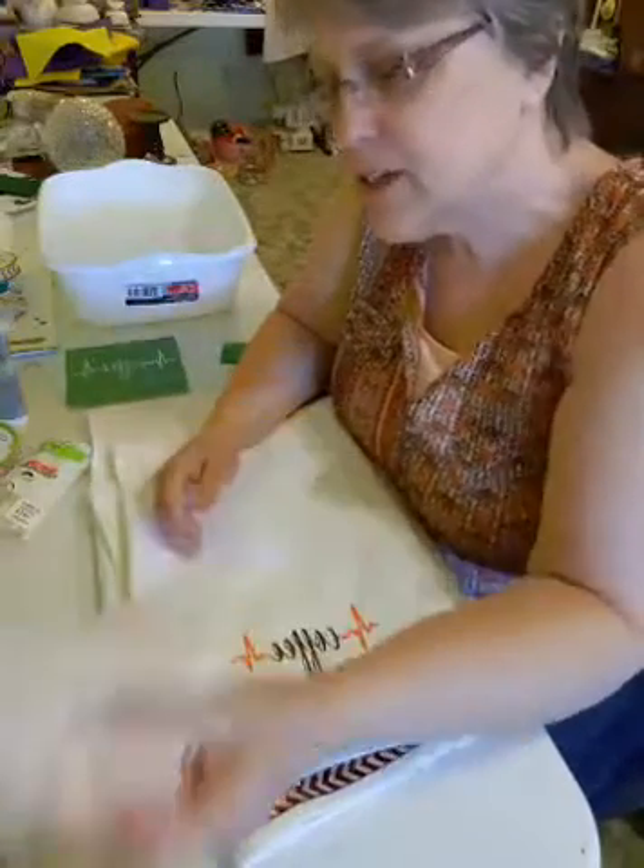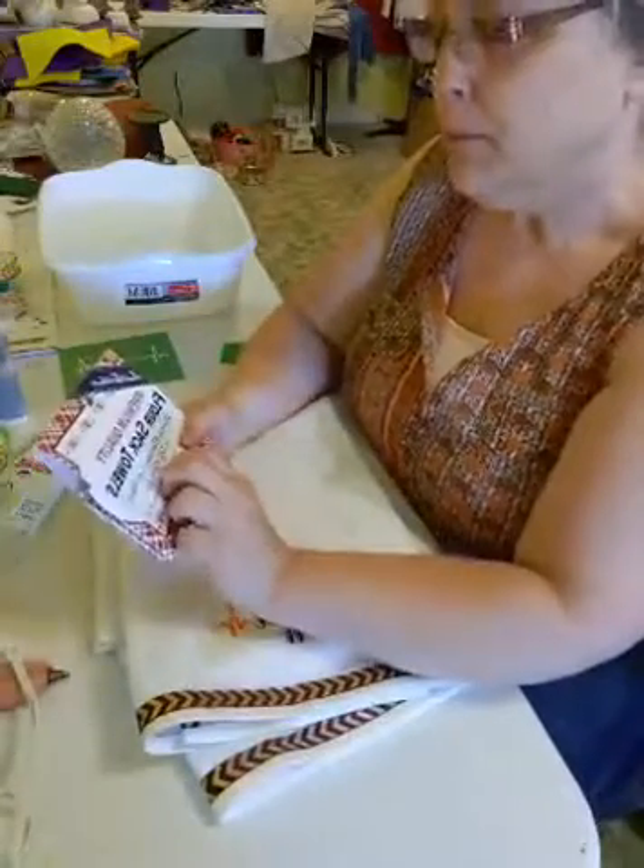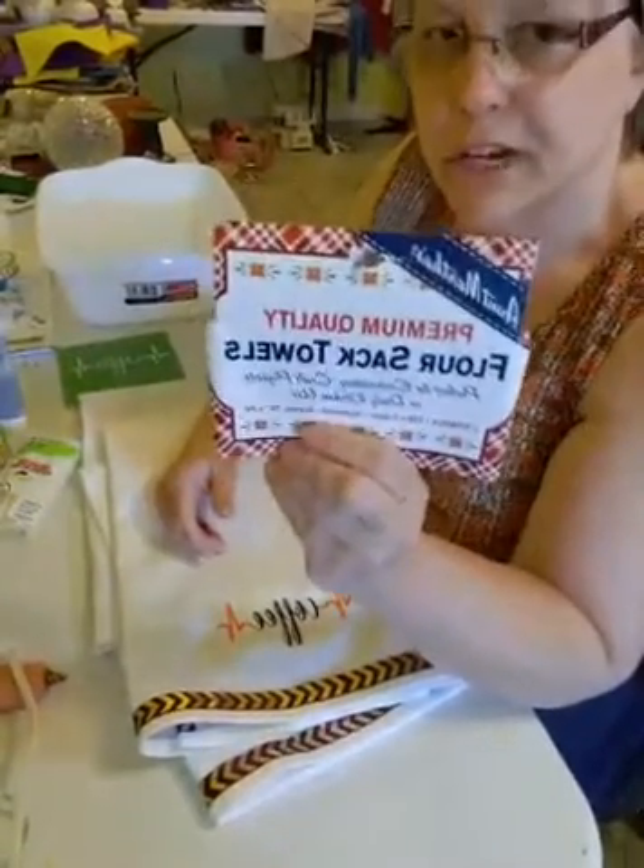Hi, Liz here with another craft. Today we're going to be making flour sack towels — well, we're decorating them.